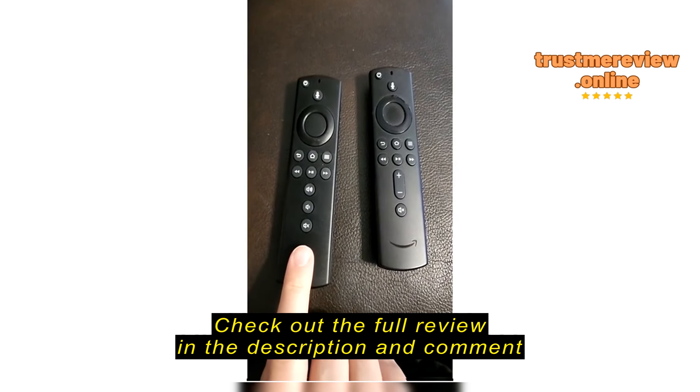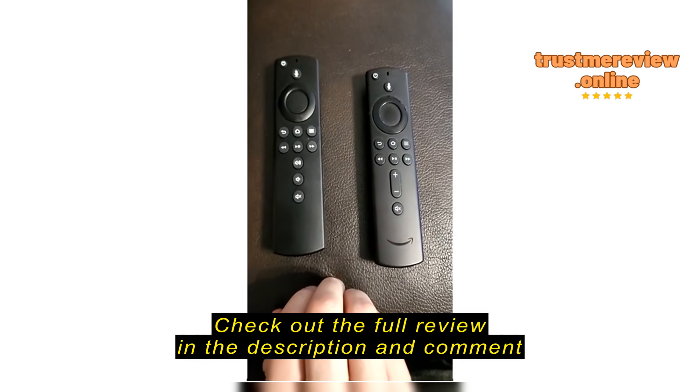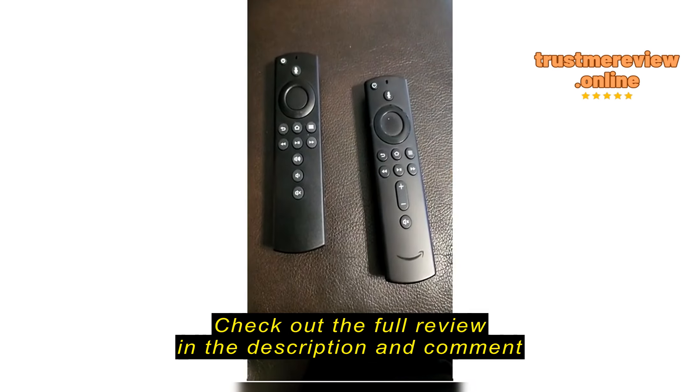Aside from that, the reason I'm returning this one is because I had connectivity issues. I would go to pair this remote and then when I'd come back an hour or so later, it wouldn't work.